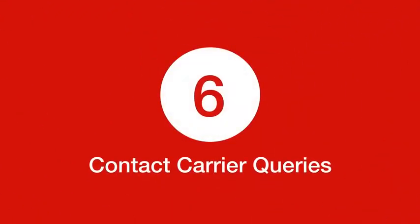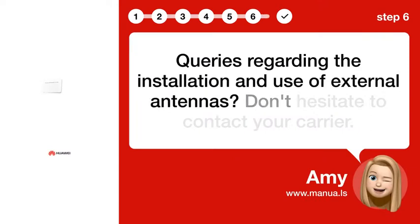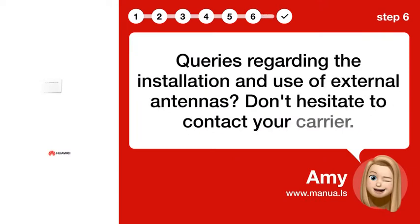Step 6: Contact carrier for queries. For any queries regarding the installation and use of external antennas, don't hesitate to contact your carrier.